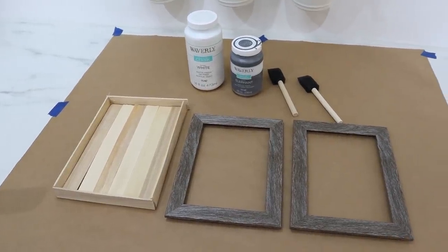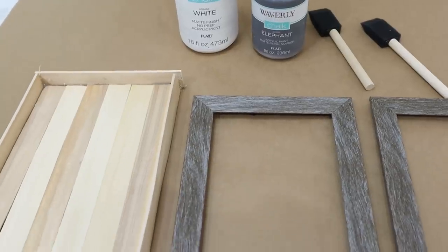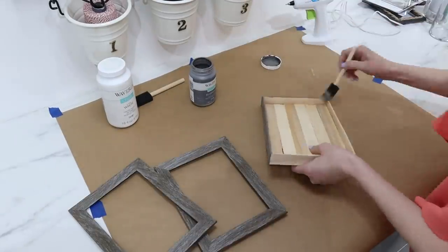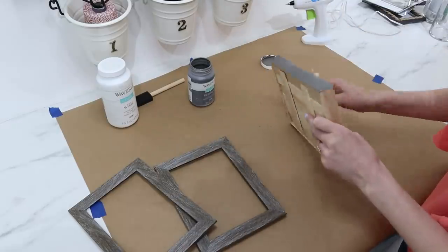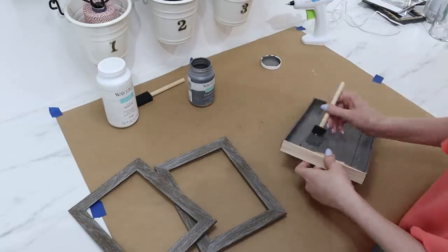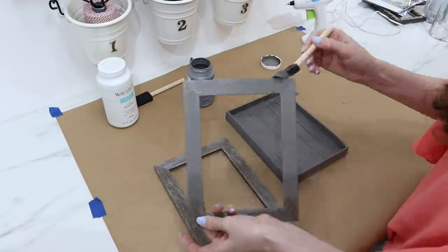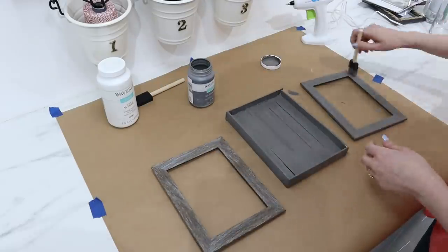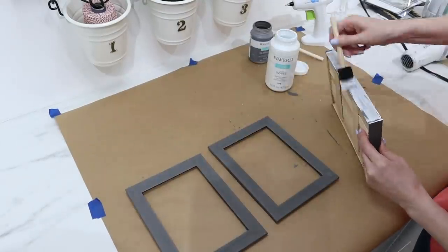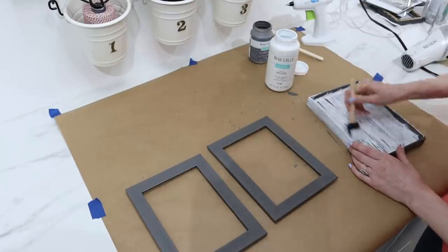I then took my frames apart — you want to take the glass and the backs off; we're just going to be using the frames. I'm painting them with a top paint technique I love — it's kind of a weathered wood look. I gave every piece a coat of gray chalk paint to start with, doing the fronts and the backs of everything since you're going to see inside this terrarium. Once that first layer of gray paint was dry, I then added my white chalk paint.